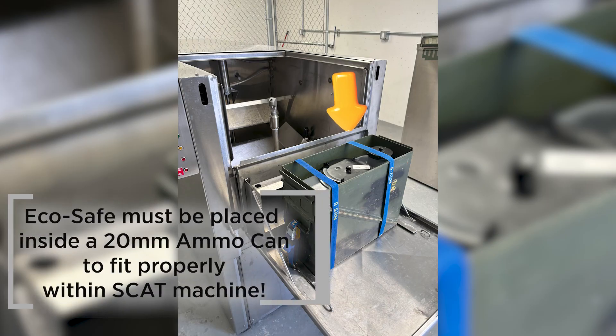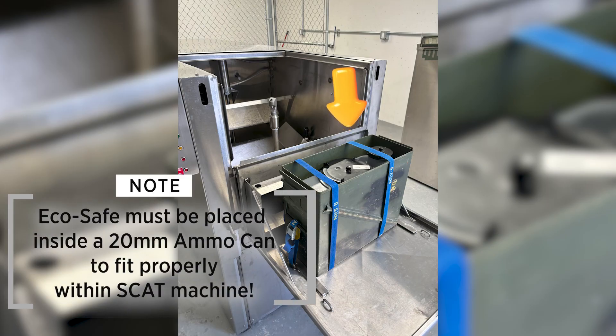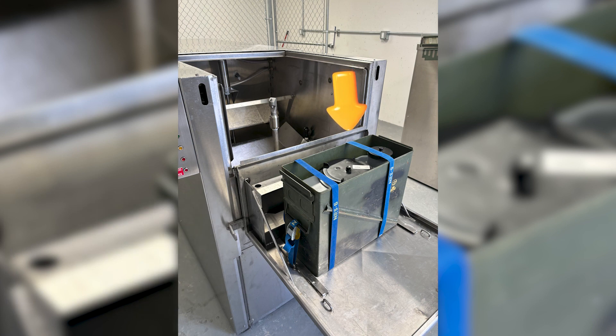To prepare this toilet for cleaning, the EcoSafe system must first be secured inside your 20-millimeter ammo can using two straps around the ammo can itself. Then you can strap both handles of the ammo can to middle anchor points on both sides of the hopper door.